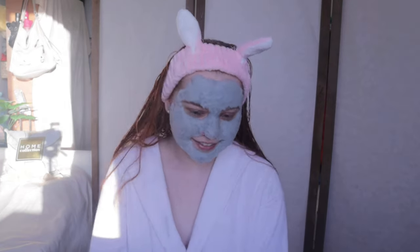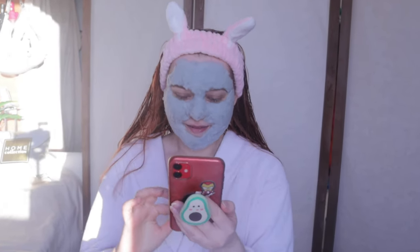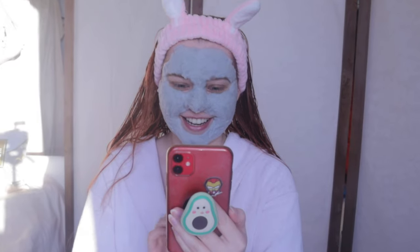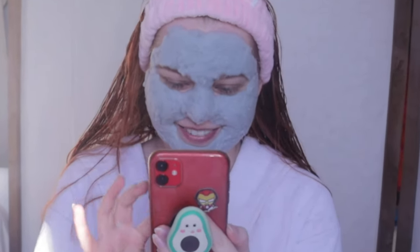You know how with regular clay masks it's tight and dry? This is not dry at all. Oh my gosh — my Face ID is not working, my phone is not recognizing me! I wanted to go on Instagram and say hi to you guys.